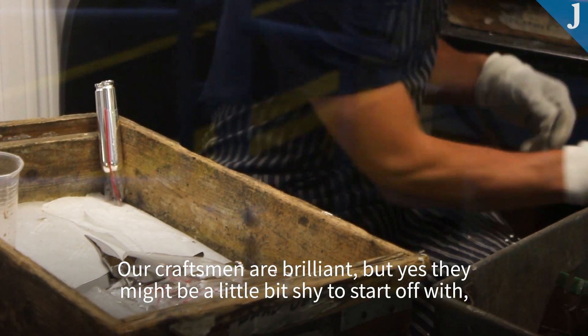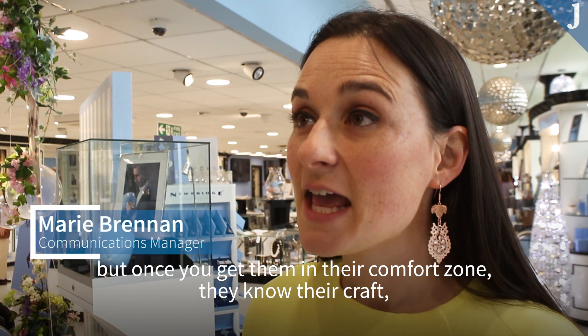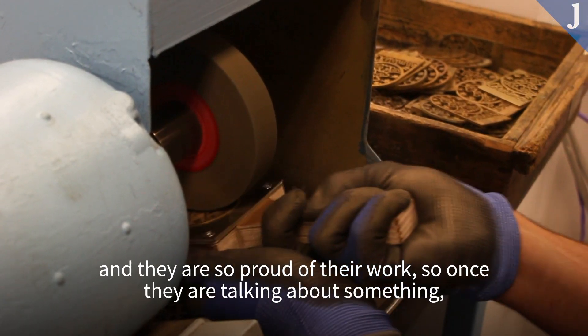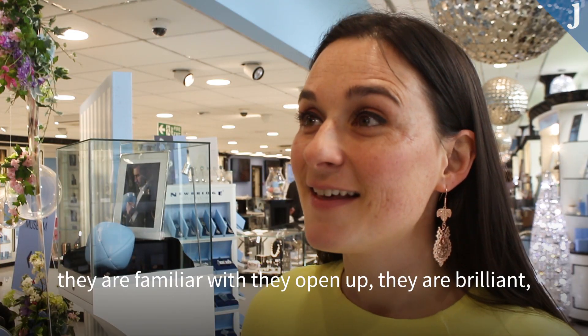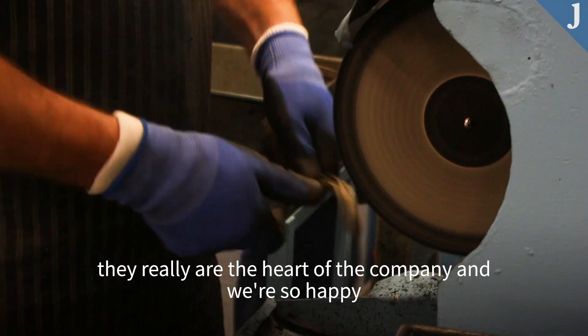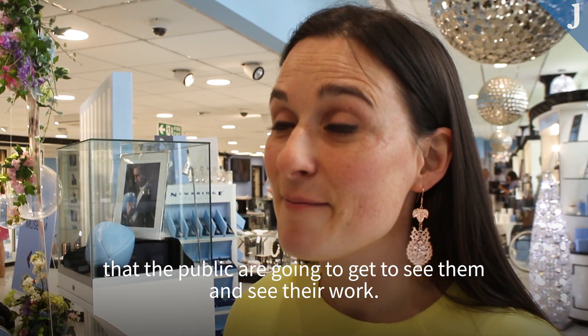Our craftsmen are brilliant, but they might be a little bit shy to start off with. Once you get them in there, that's their comfort zone — they know their craft and they are so proud of their work. Once they're talking about something they're familiar with, they open up. They really are the heart of the company, and we're so happy that the public are going to get to see them and see their work.